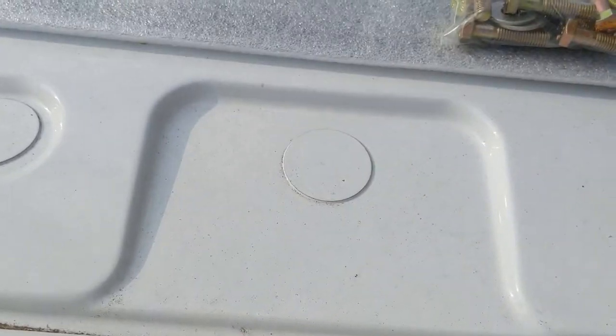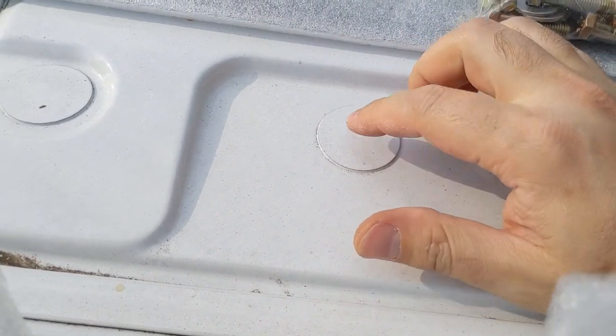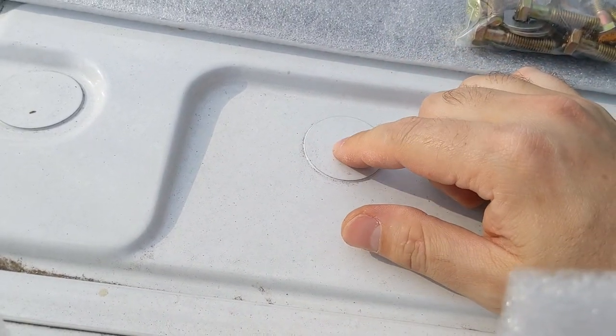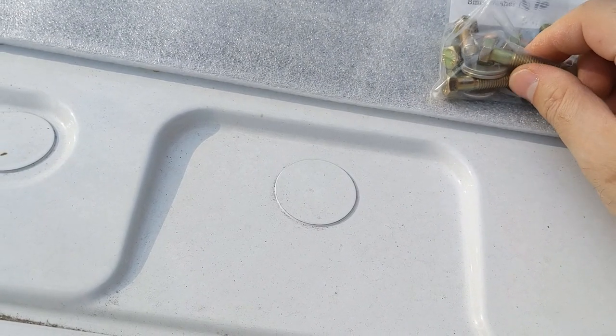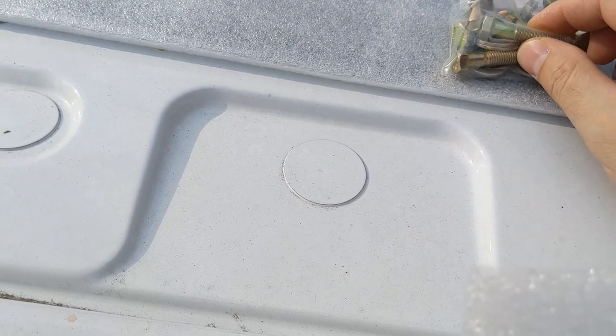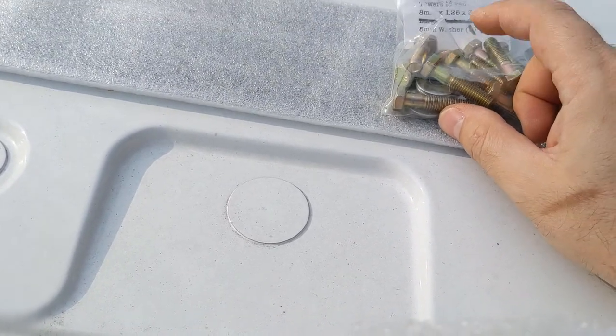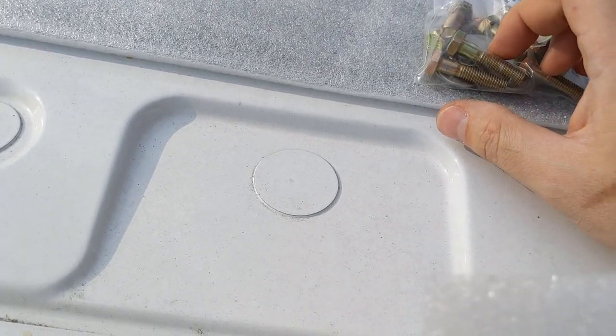These, on the other hand, have a plastic hole here, and they're supposed to have a threaded bolt or something — whatever you want to call it — so I can put these bolts into. We'll find out.